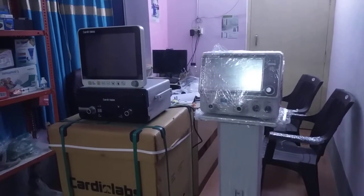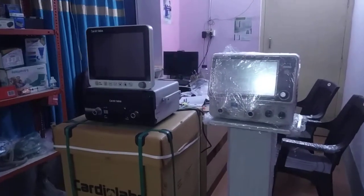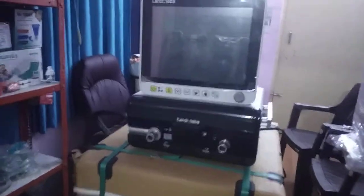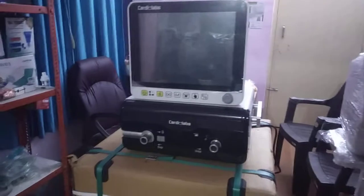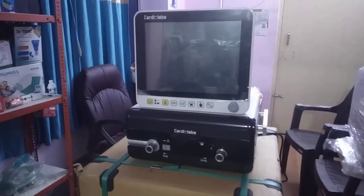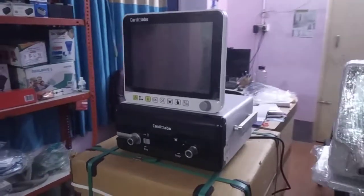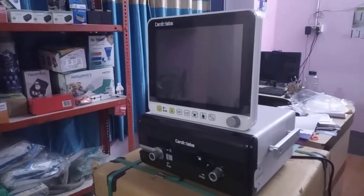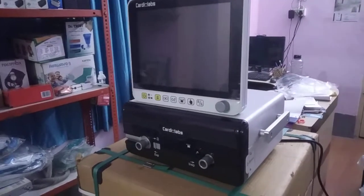Hi dear doctor friends and partners, this is Samar Das from the Ventilator Man. Today I'm going to show you the basic features of the Cardio Lab C Vent 1200T ventilator. Cardio Lab is a company from Chandigarh and they manufacture these ventilators. I believe that Indian manufacturing ventilators are as good as any US or German ventilator.